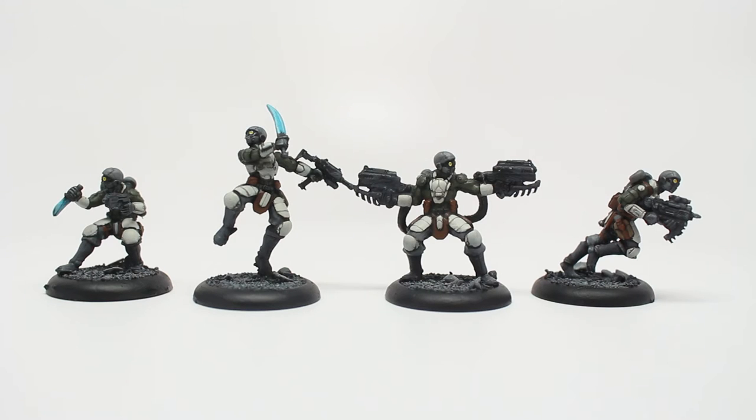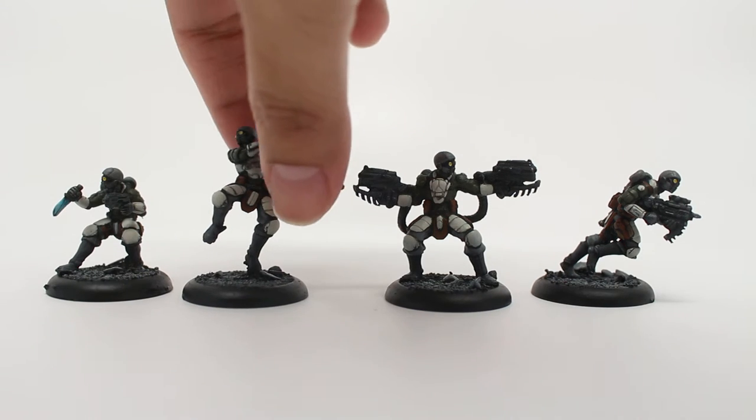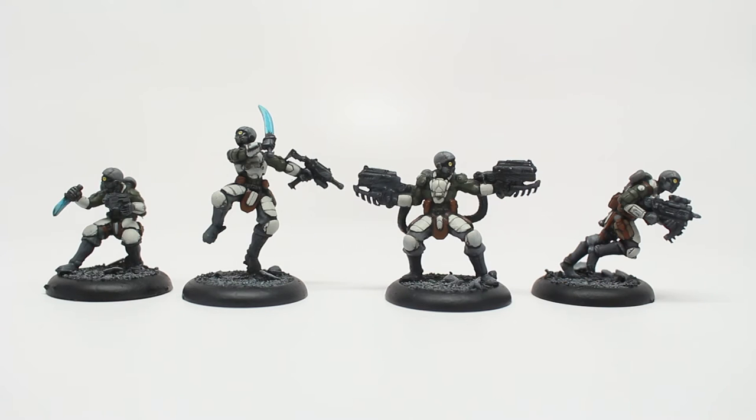Going from the left, you've got your Assassin, your Leader, your Heavy, and your Trooper. Very simple color scheme and very clean lines. I think they look great with the single pose that they get. You kind of choose how your models will look when they're all built up.